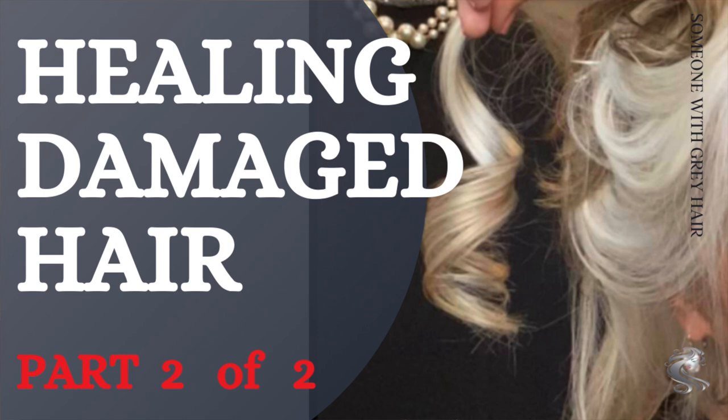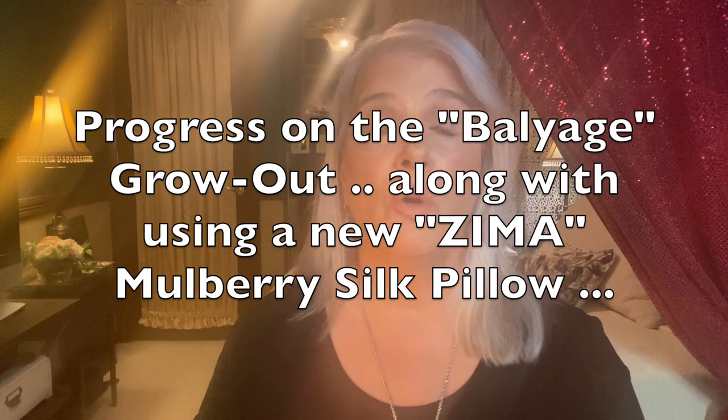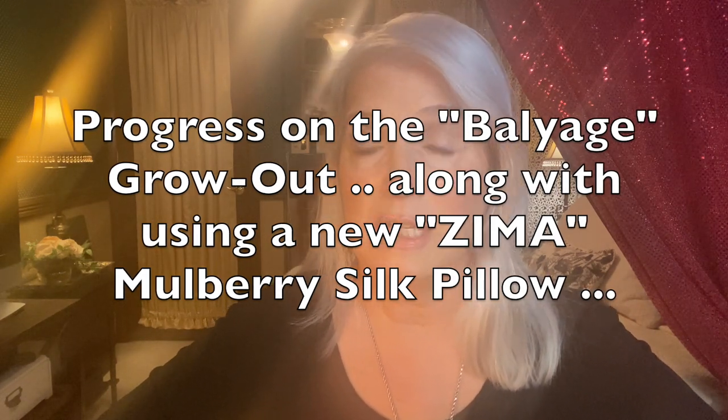It really did some damage to my hair. I don't know what she used, but it really damaged the shaft of the hair. If you've been following me for a while, you know that I have been growing out a very bad balayage that was done in May of 2019. It still has a ways to go — there's still some dark you can see in there. Another six months or so, it should hopefully be gone.